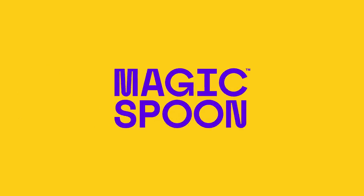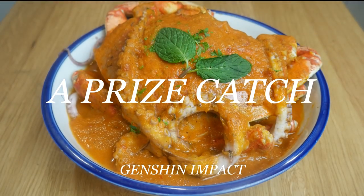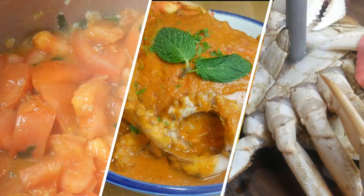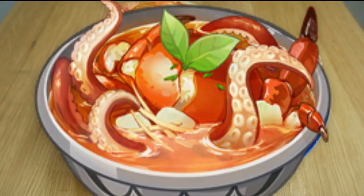This video is sponsored by Magic Spoon. This is a surprise catch.